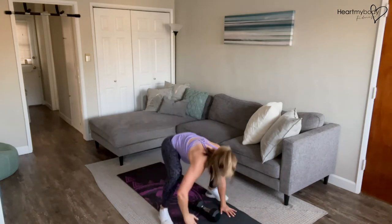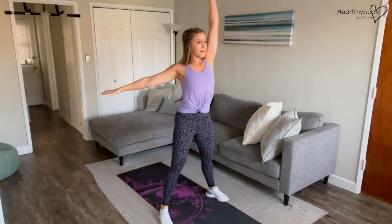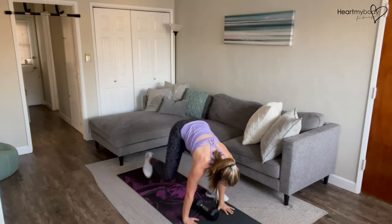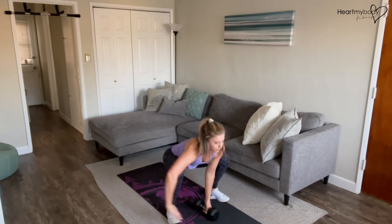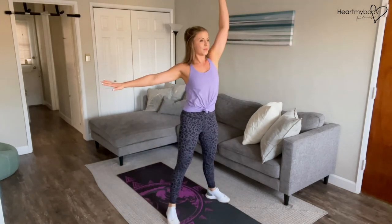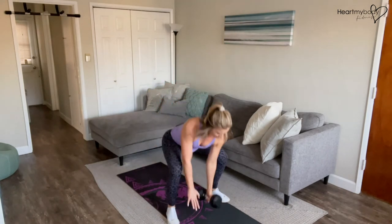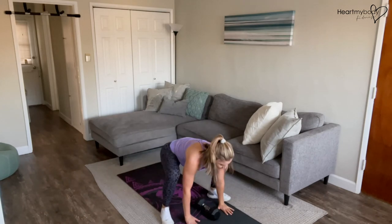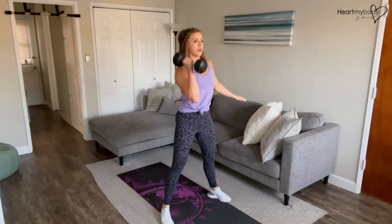This is going to be fast. The modified version would be this: step back, hands down, step, step forward, forward, stand, press, lower down, hands to the floor, step it back, step it forward, press.